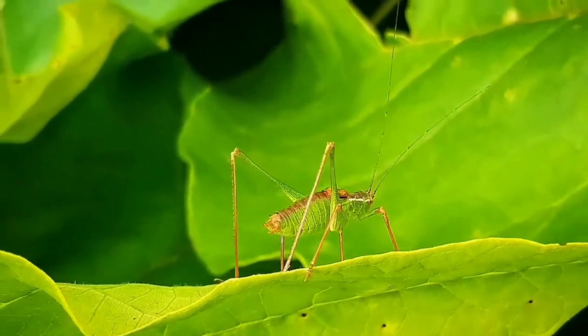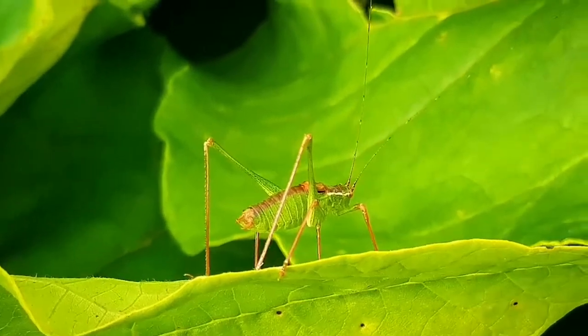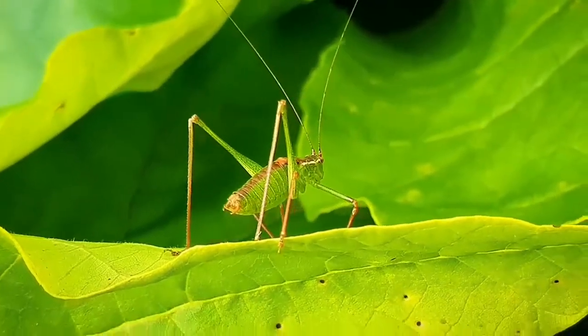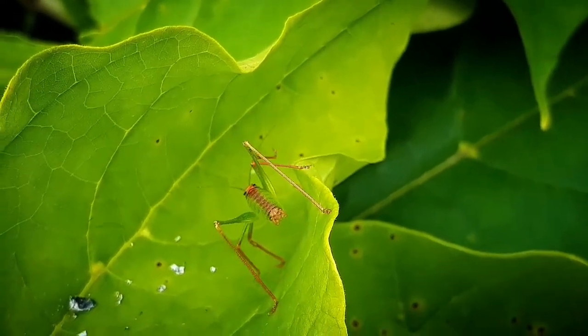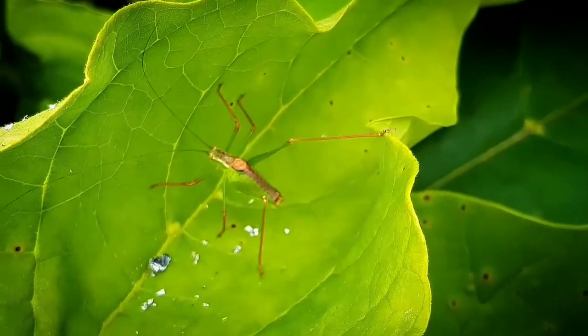Hello everyone, and here we are again, this time with the speckled bush cricket. The scientific name is Leptophyes punctatissima. This species of cricket is native and common throughout all of Europe, from the British Islands and west Europe to parts of Russia, and they have been recorded as far south as Israel.